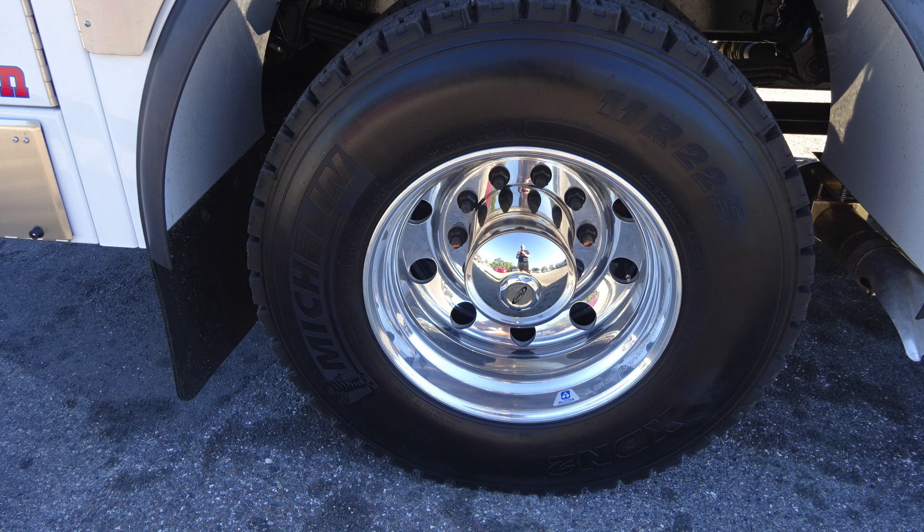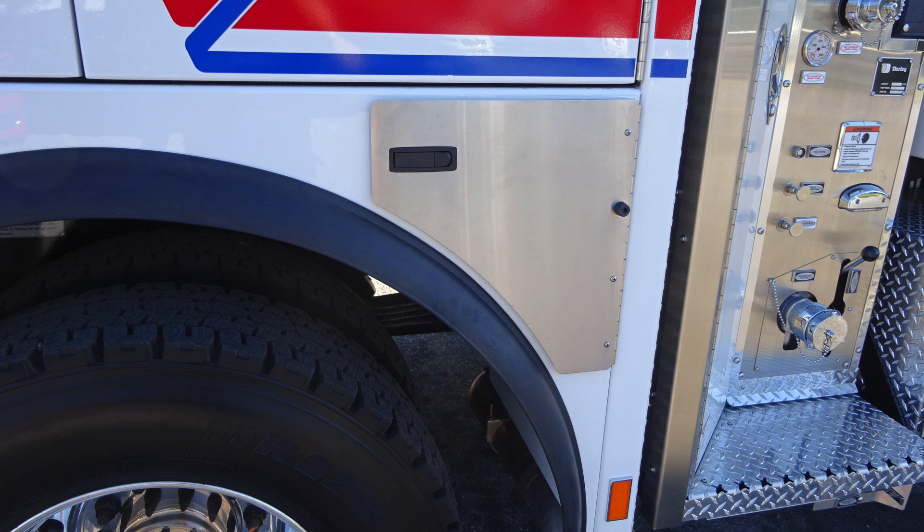As we look downward, you're also going to find your wheels in the back — Alcoa rims and Michelin tires. As we move forward to this location, you'll find your diesel exhaust. You'll find extreme hot diesel exhaust temperatures — be cautious where you park your vehicle.